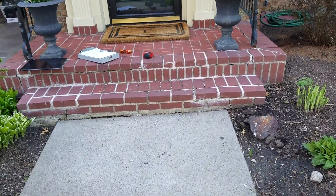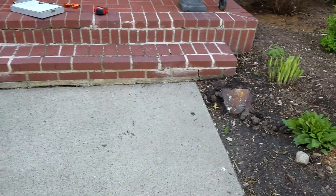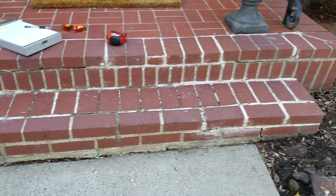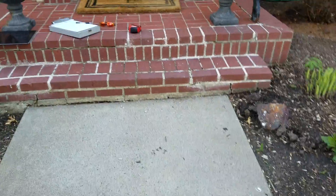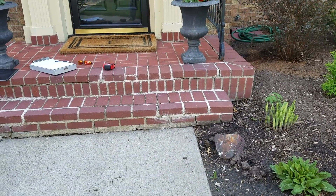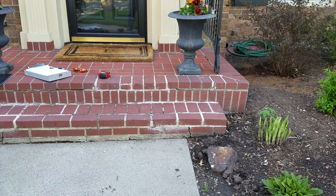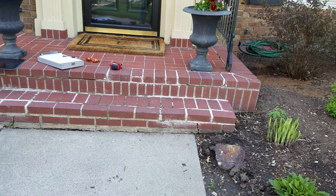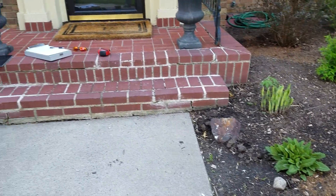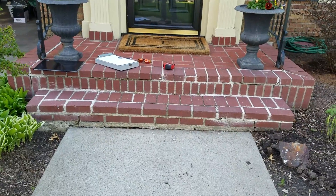A customer is looking to get a bid to replace their front steps. As you can see, it's kind of falling apart — the cement is getting quite visible, especially on the side over here. This is a brick step, so we're going to bid to replace it. I'm assuming we'll be able to build over the form that's in here; it's just surface stuff, so I have to assume the foundation underneath is actually decent.